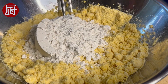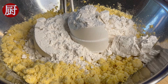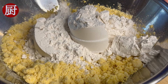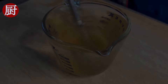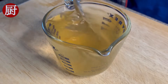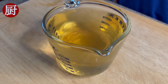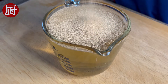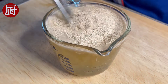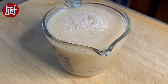Three cups of all-purpose flour. One and a half cups of lukewarm water. One tablespoon of sugar. Add two tablespoons of dried yeast. Mix well until small bubbles form, which indicates that the yeast are getting active.